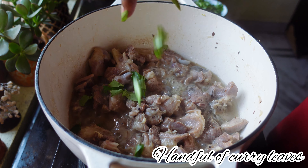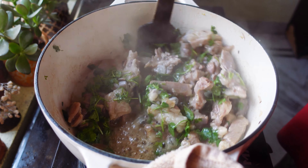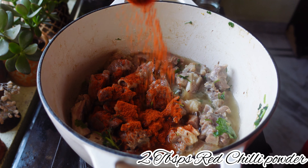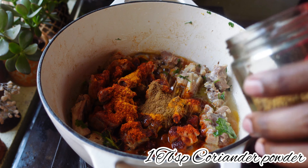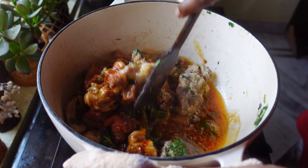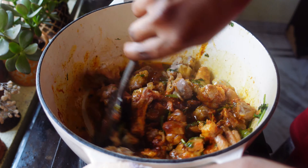After two minutes, I'm going to add one tablespoon of ginger garlic paste. After the raw smell of ginger garlic paste is gone, I'm going to add a handful of curry leaves and a handful of coriander leaves, and give it a nice mix.